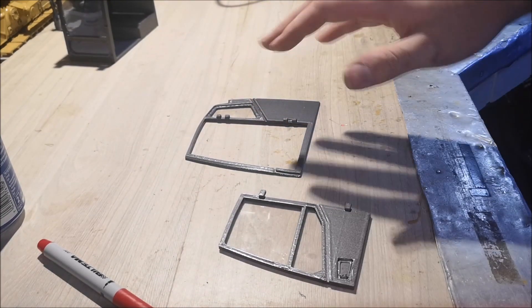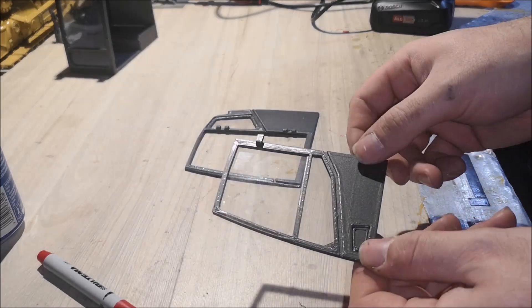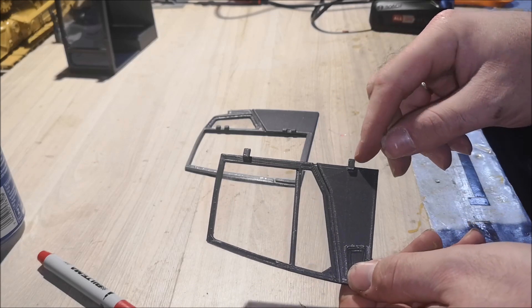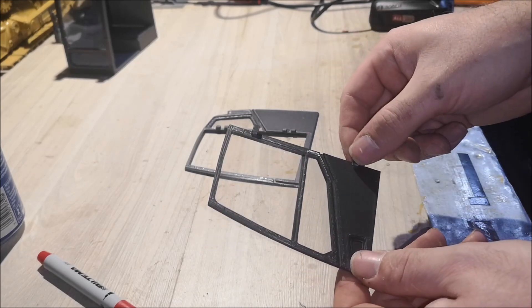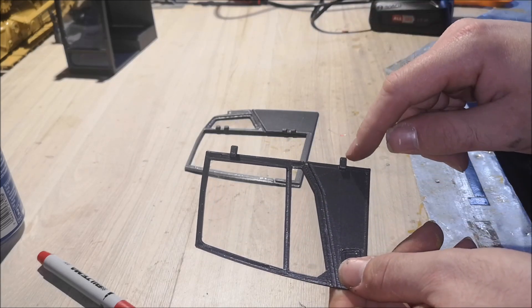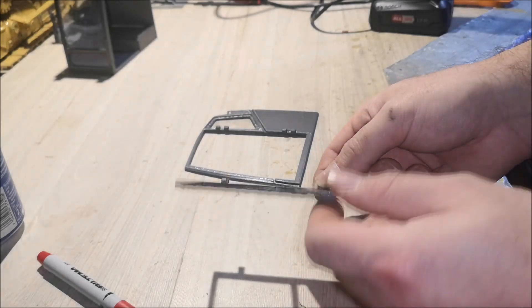So that's all the windows. You probably noticed that I printed the door by itself. The plan is to put on some hinges so I can open the door. I'm going to try to mount the door onto this piece now and also have the door functioning.